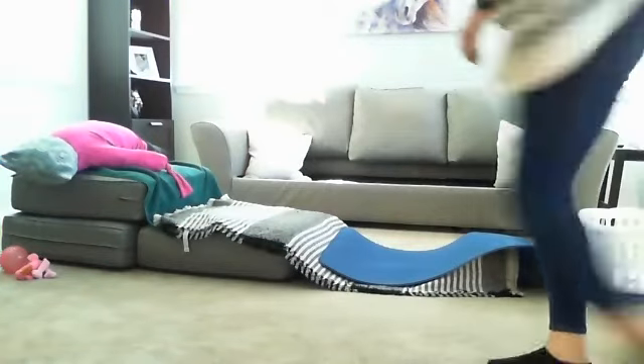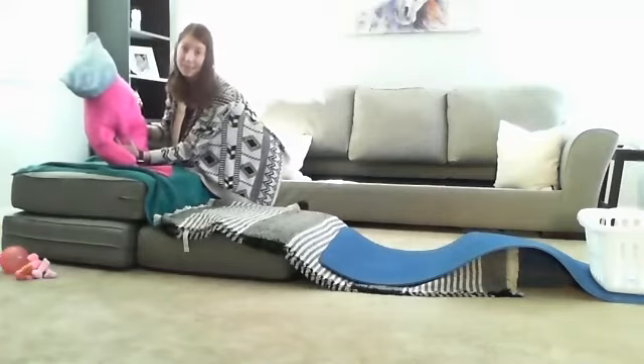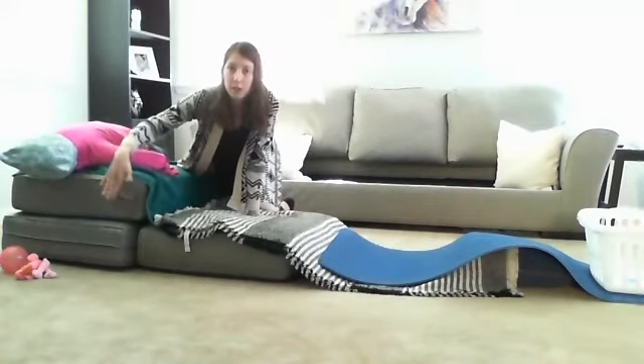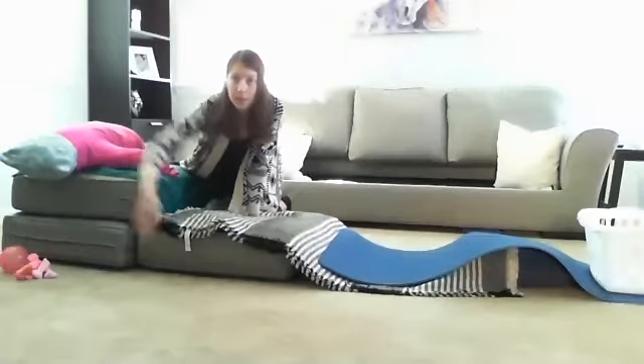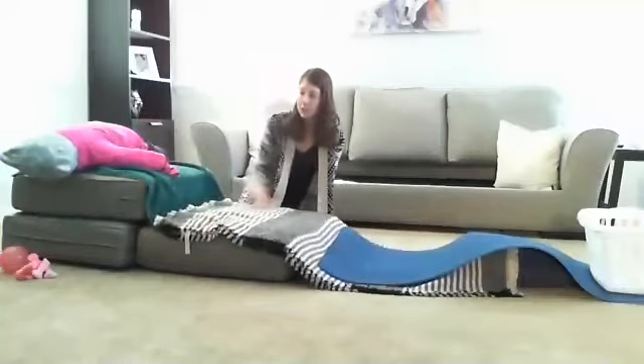The stronger those core muscles are, the easier it will be for your child to do those seated tabletop tasks. So I'm going to walk you through what I put together here. I've got my OT dummy here and then I put couch cushions to step up, then one, and then just the floor to create kind of a makeshift ramp.